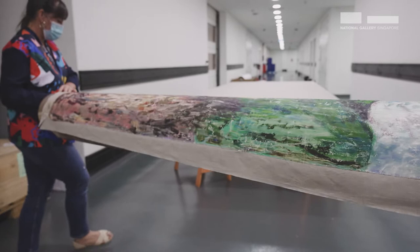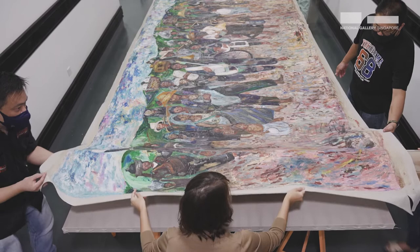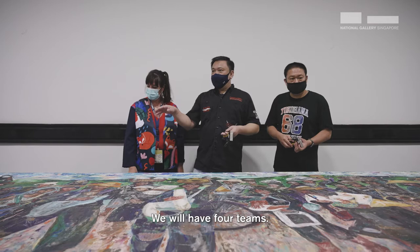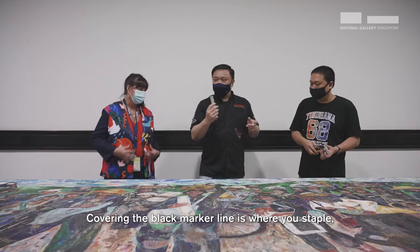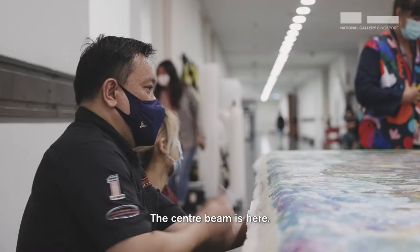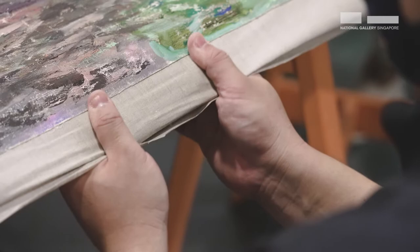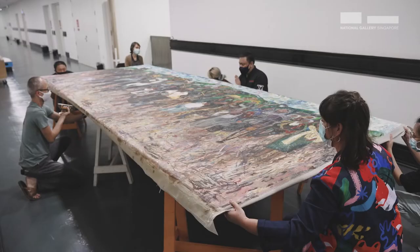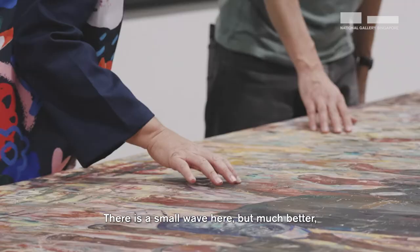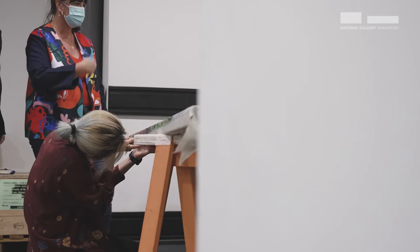Okay, slow down a bit while I adjust myself. Okay, we pull it slowly so it doesn't increase. So we have four teams — two on the short side and then another two teams on this long side. Covering the black marker line is where you staple, so that it will be at the middle of the stretcher. The center beam is here. There's a small wave here but it's much better; tension seems to be even. It looks good — I think we just continue and then we'll test.